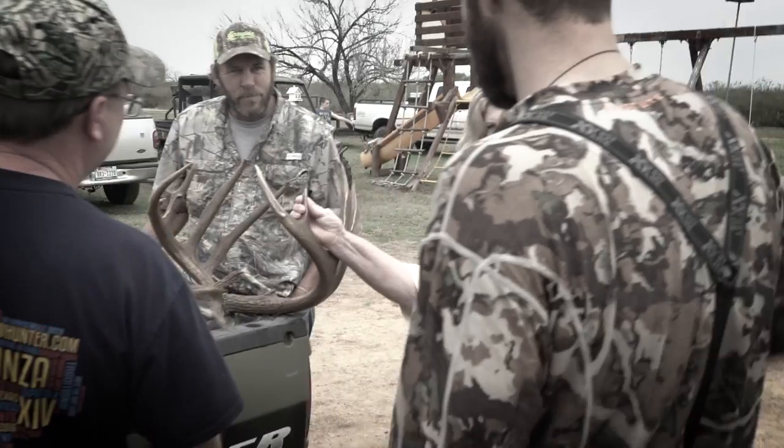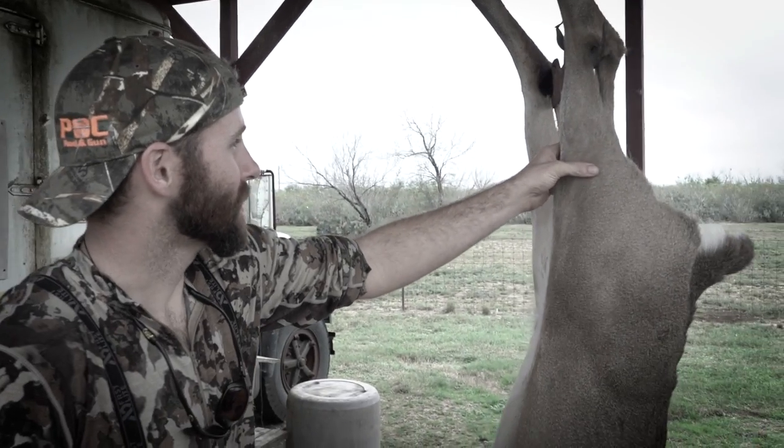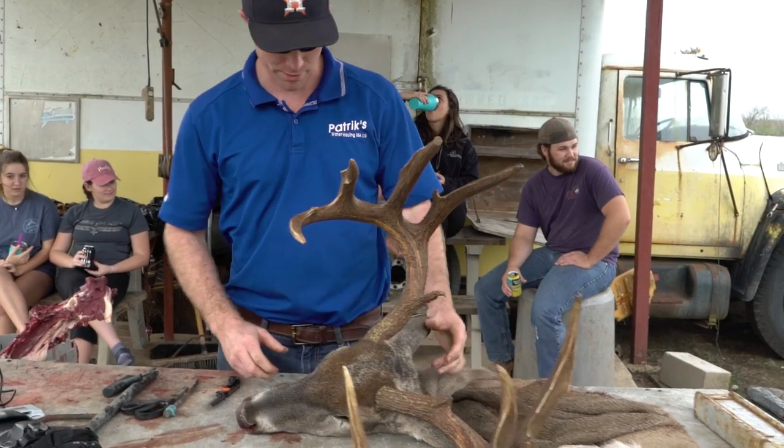Adam shot a nice big buck and we watched him take it from the field to skin and quartered here at the skin and rack. We're going to continue our skin and rack series — Justin Bone is going to show us his process for caping the head and the areas that you need to look out for when you're caping a big buck like this.